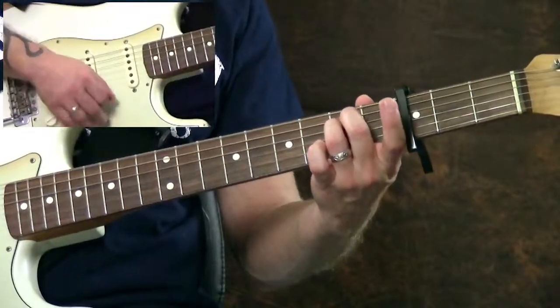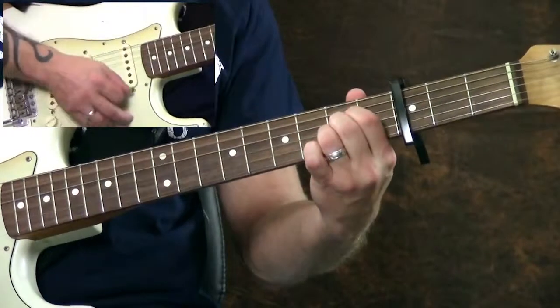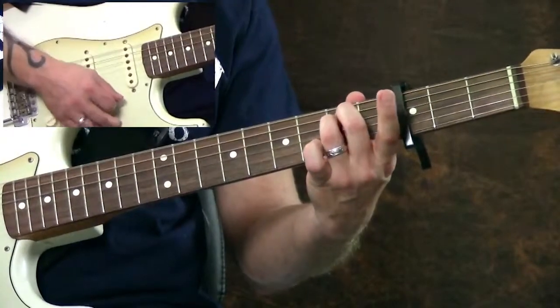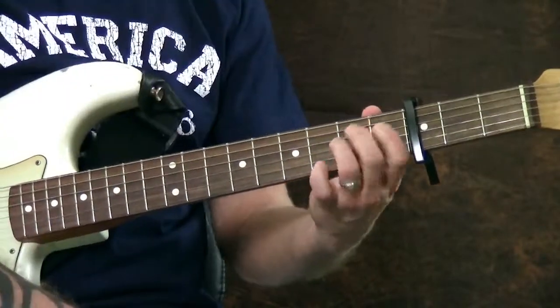So to play Katy Perry's Wide Awake, we're playing E, G, D, A, D, A — over and over and over.